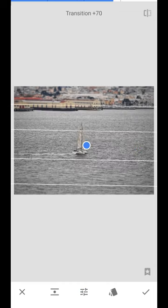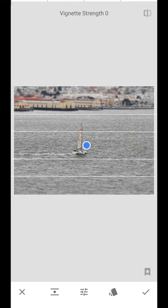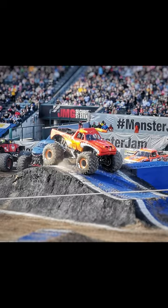Adjust your blur strength and transition, but it's also important to make sure that your lines are consistent when lining them up. It can be pretty tricky to get things right, but if done correctly, you can get some pretty cool bokeh shots.